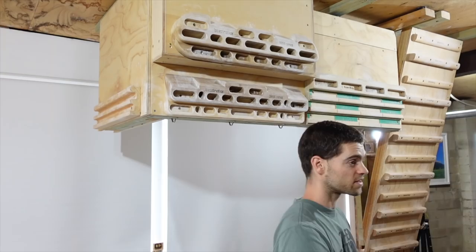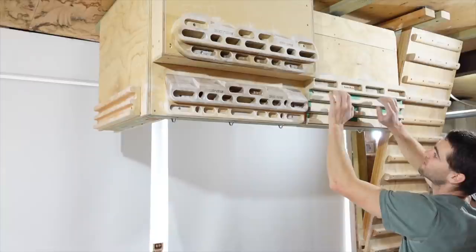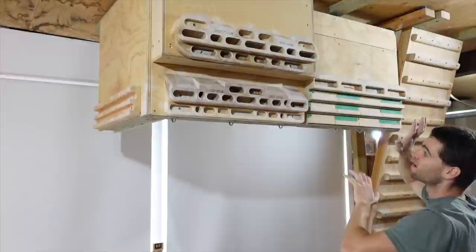This is the setup that I had to train for the Olympic Games in 2021. This is the awesome Woody's Homeboy. We've got slopers, jugs, and then 20mm, 18, 16, decreasing by 2mm the whole way through, and then 8 and 7 here at the end.